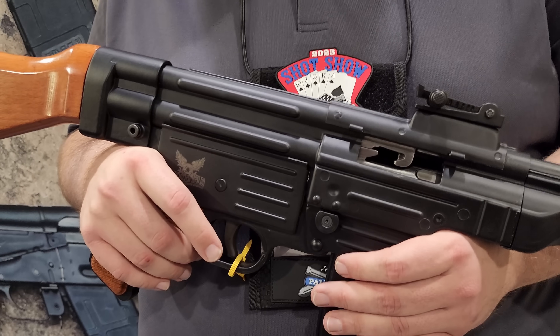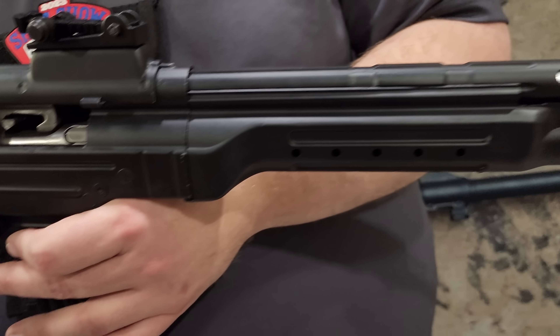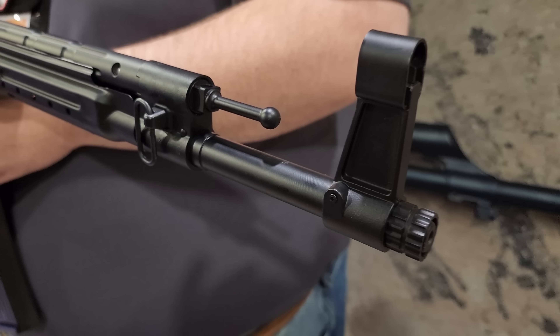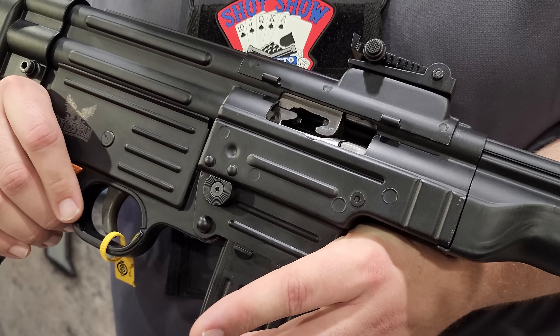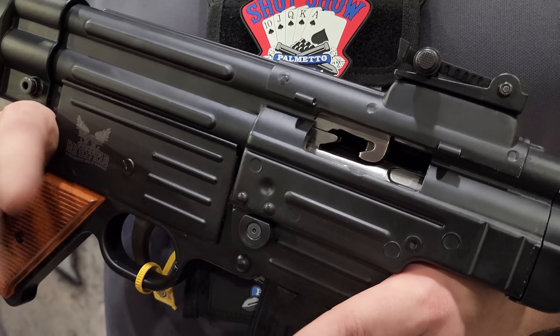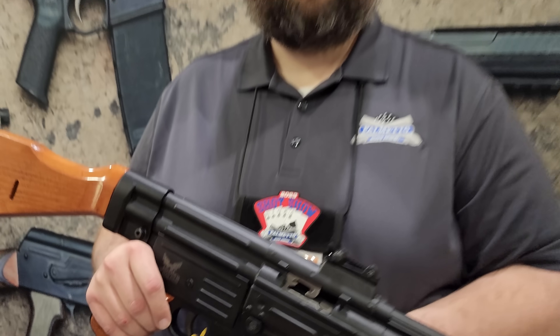We haven't finalized it. They are going to be released this year. How much of this do you guys make in-house? Everything. This is as-produced stamp sheet metal, cut parts. This is not in 22. It looks amazing. I've always wanted one, but there's no way I can afford one — and if you had one, you don't really want to go shoot it because it costs $100,000. Thank you so much.